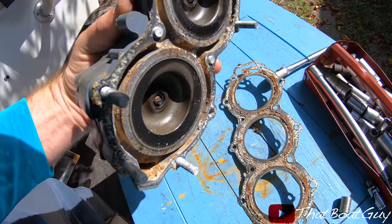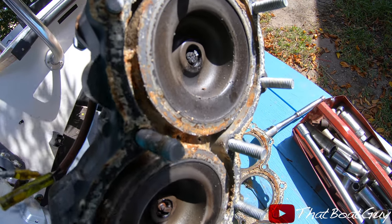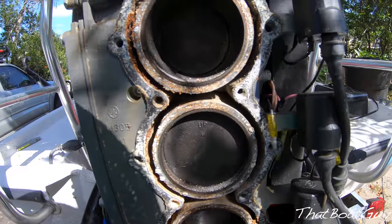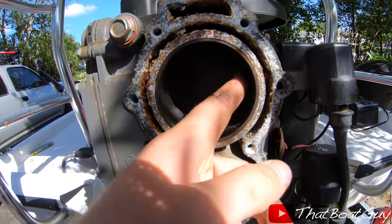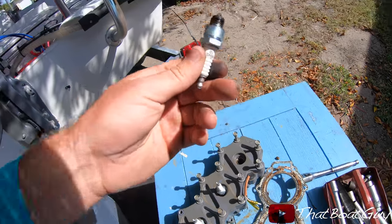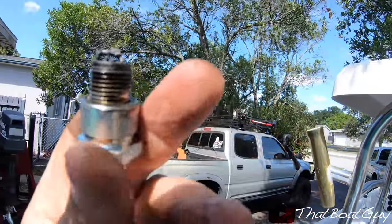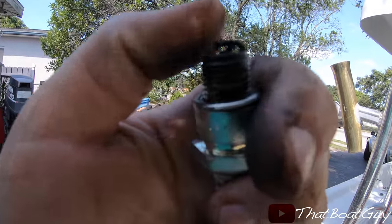Looking at the head, it looks like it's in good condition — actually, no. Look at the top cylinder's spark plug. It doesn't look squirted up or anything, but this spark plug just has something on it. I don't know what that is, but it's not supposed to be there.